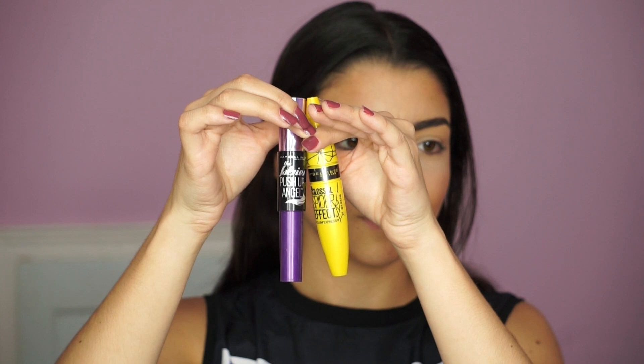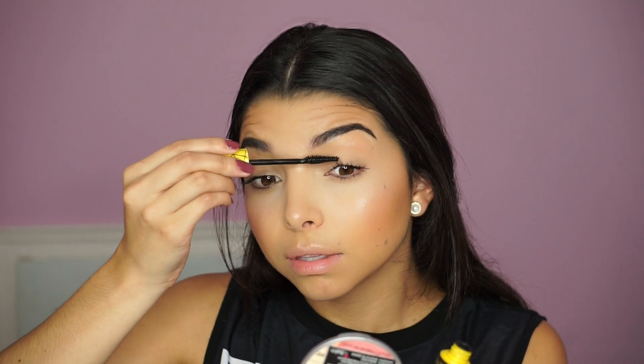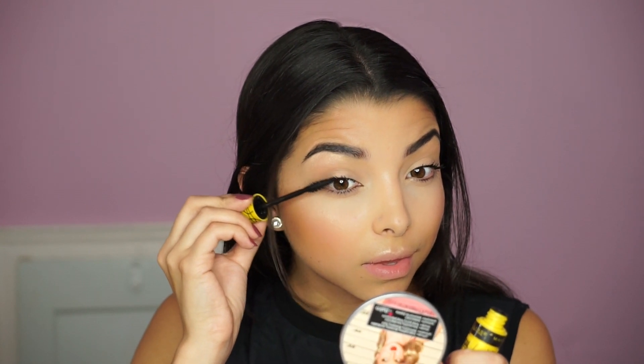After curling the lashes, I'm using two mascaras — both by Maybelline. First, the Spider Effect Mascara, which I love because it gives a nice wispy spider-effect onto the lashes. I apply that on the top lashes. For the bottom lashes I use the Push-Up Angel Mascara, and I love its brush because it really elongates the lashes. You can then use that brush to retouch the top lashes to spread them out even more. You can also dab a little highlighter in the inner corner with your finger for a pop of brightness.